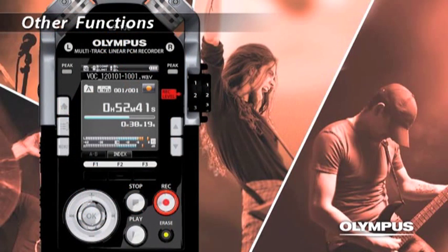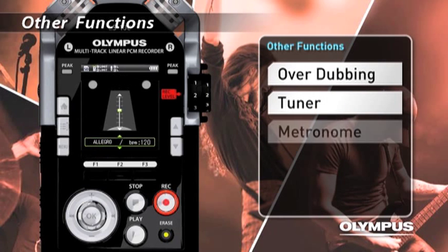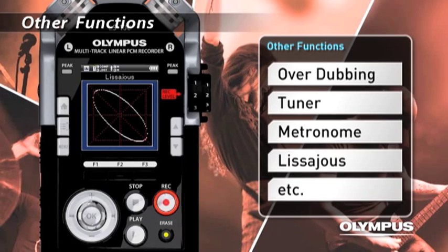The LS100 also has convenient functions such as overdub, tuner, metronome, and Lisa Juice that supports you to create your music.